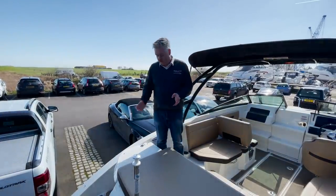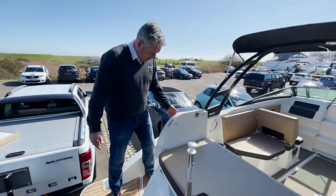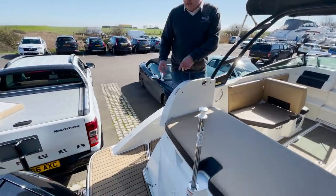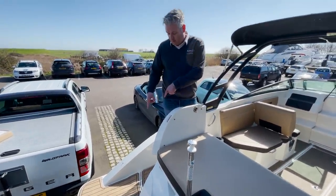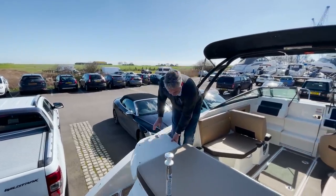The Sea Ray 230 has this lovely walk-through transom, which as you can see is very easy to get on and off the boat. It's also fitted with flexi teak — you can have it in this wood colour, a teak colour, or a grey colour.